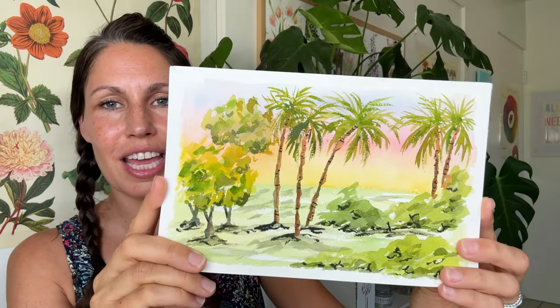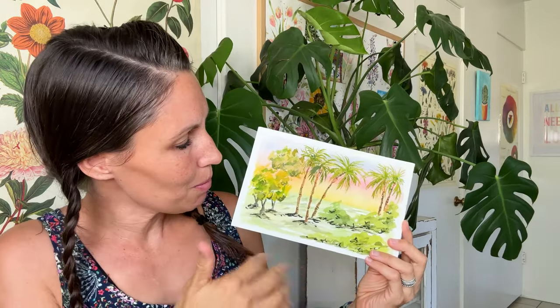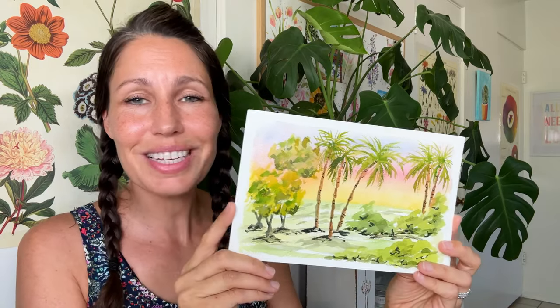Alright friends, I'm sitting in the corner today just to have a different position. Today we are painting this gorgeous landscape with a lovely sunset background. We've got some palms, some bushes, some trees. We're trying to use variations of values so that we can create some more three-dimensional looks. So let's get started.